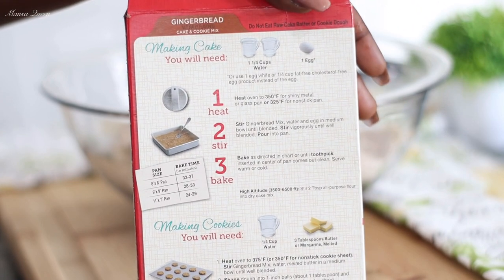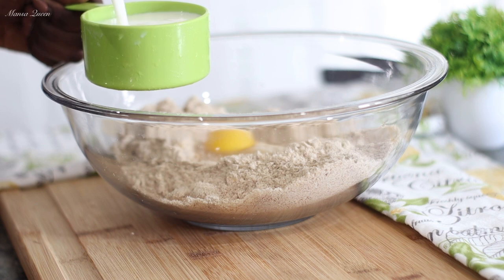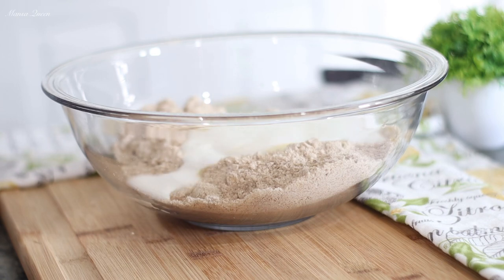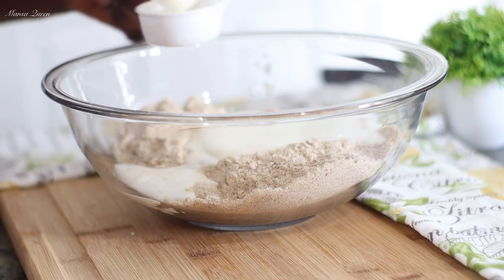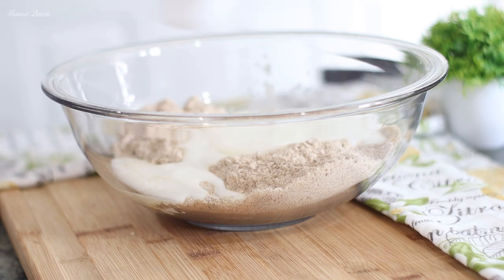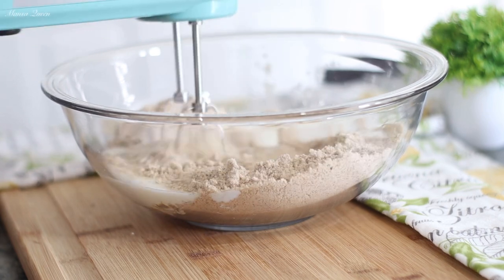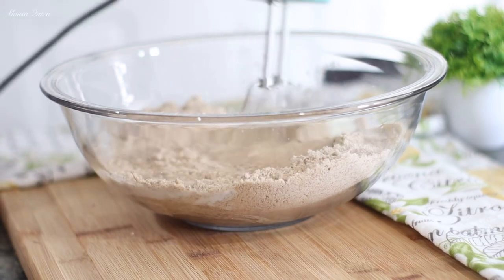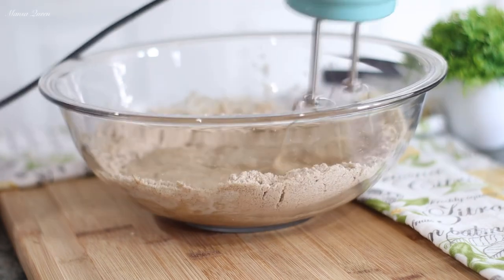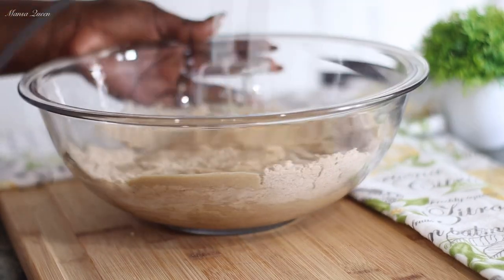The box asks for one and one-fourth cups of water, but we are not doing water. Today I opted to use buttermilk — this is my first time tweaking this particular recipe on camera. You can also use whole milk; just don't use water. Use something with fat in it, because I am not going to add any butter or oil. It does not ask for any, but you can add one-fourth of a cup of vegetable oil if you like.